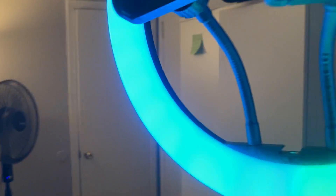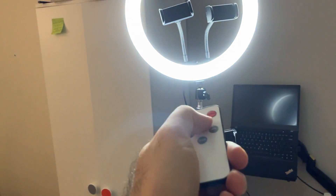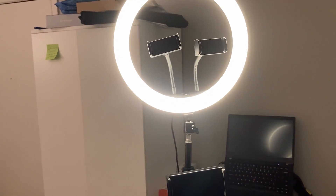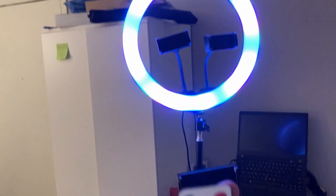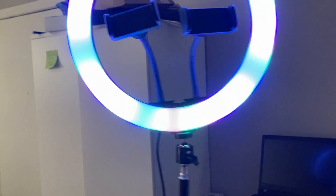It includes the lamp. It includes the control — you can change the mode as you see here, and turn on or off. You can increase or decrease the light as you can see, or you can change it like this.